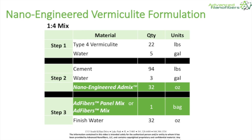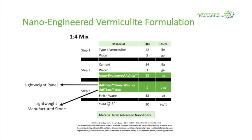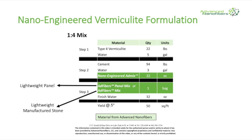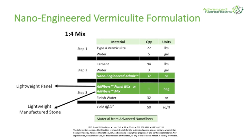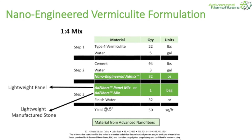Additional formulations achieve denser, more lightweight, or greater square footage yield with the addition of sand or lightweight aggregate. Manufacturing lightweight concrete starts with vermiculite pre-moist, introducing cement and nano-engineered admix, and finishing by adding adfibers.